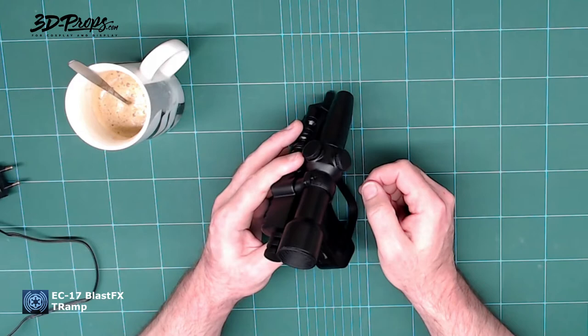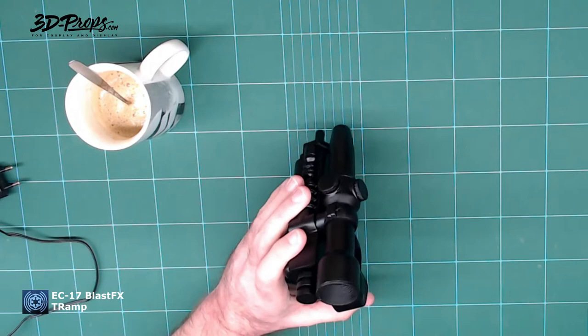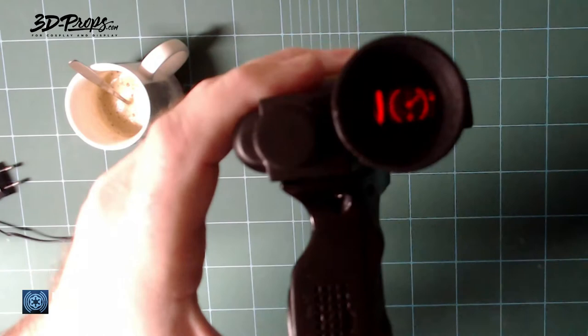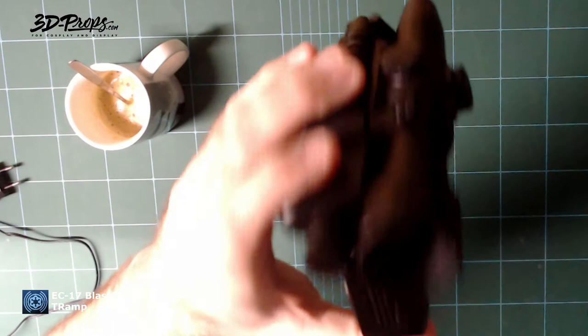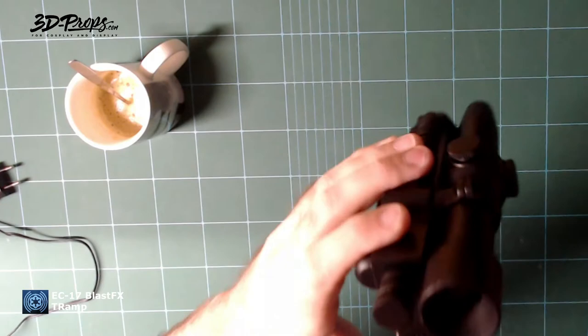First I'm going to show you the display in the scope — I'll turn off the light so you get a better view of it. Personally I think it would look better without the red lens because you get a brighter view. The red lens makes it pretty dark, but that's a personal preference.